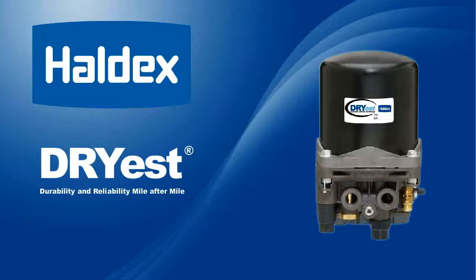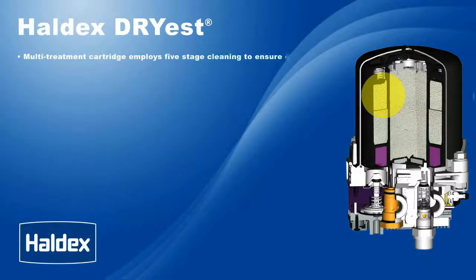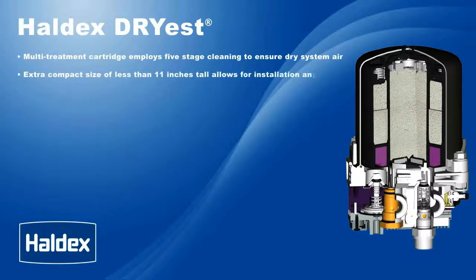Now, let's look at some of the features and benefits of the Dryest air dryer. The multi-treatment cartridge employs five-stage cleaning to ensure dry system air. The extra compact size of less than 11 inches tall allows for easy installation anywhere.